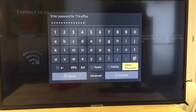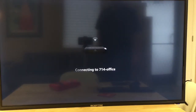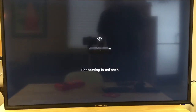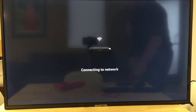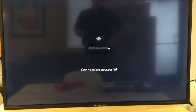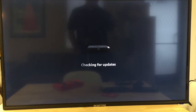My password is in there, so I'm going to go down and press Connect. There it goes — connecting to my office network. It says connecting to the network; let's see what happens. It may take a few minutes. It seems to be checking for updates.